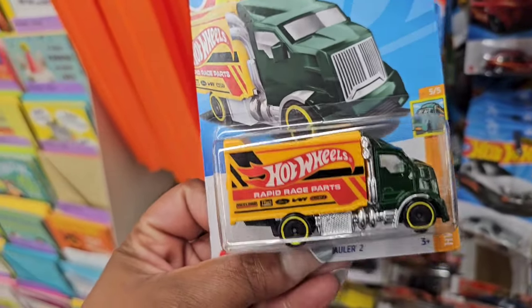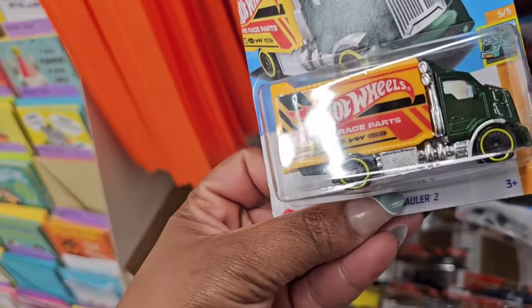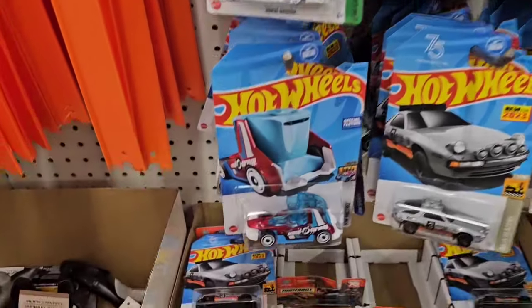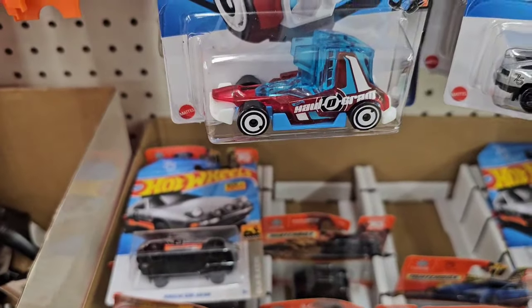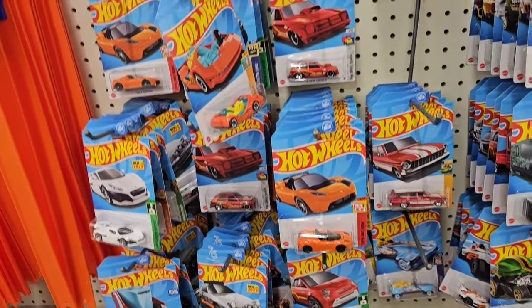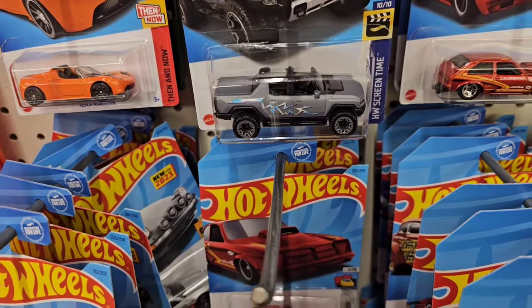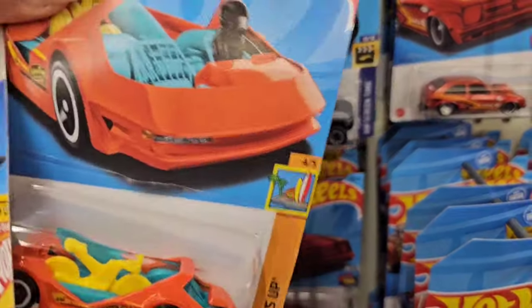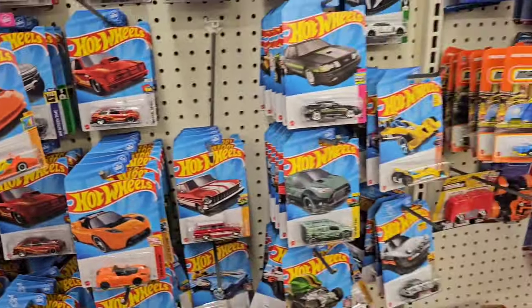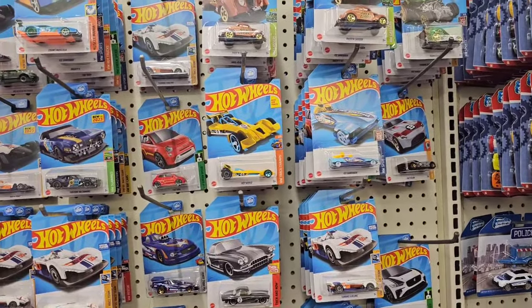New Hot Wheels car — I haven't seen this truck before. They're getting scarce. This is another new one I haven't seen before. They do have the Barbies — the Barbie Hummer, which I hauled already from the Barbie movie. But they're getting scarce; people are shopping. So be on the lookout.